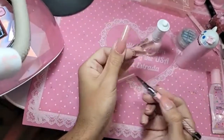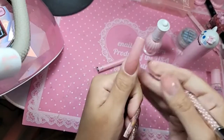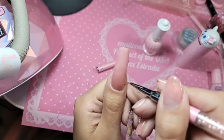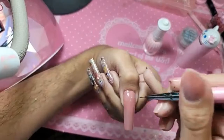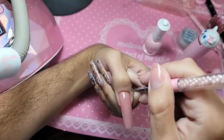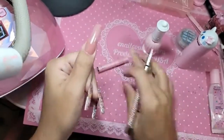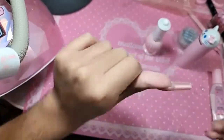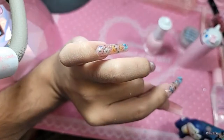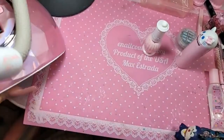Take a little liner brush and make sure that cuticle is super clean and beautiful. Then turn the head upside down and let it self-level for a few seconds. Let's cure for 30 seconds.